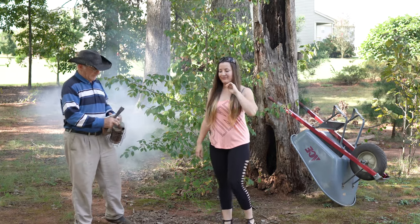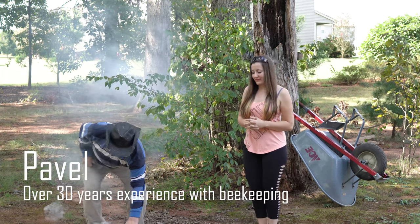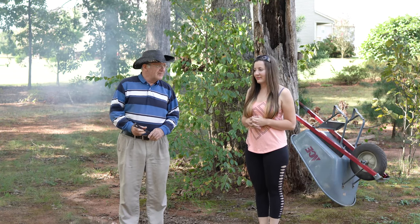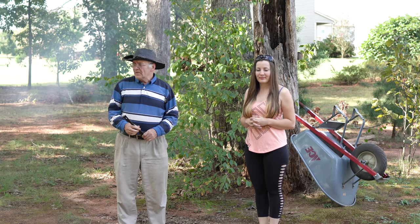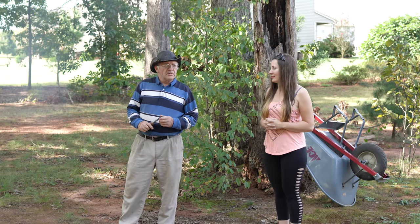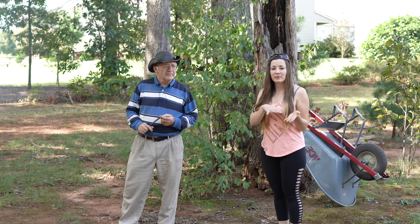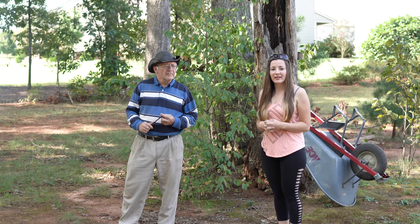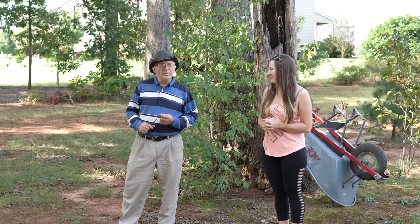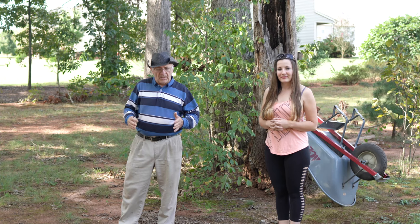Hi everybody. Today is October 7th. We talked before about a family with a changed bottom screen — about the bad hive that Varroa mites basically took over. A lot of people think it's gonna die, so we're gonna see if we can save it. We'll be looking at what to do and how this family process goes — how the Varroa mites are doing, and whether they're down or not.